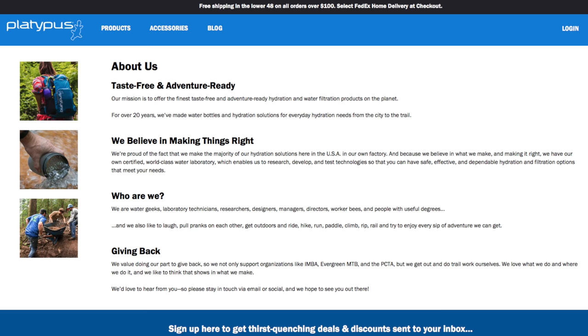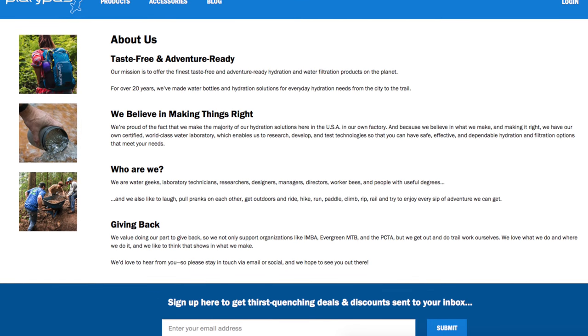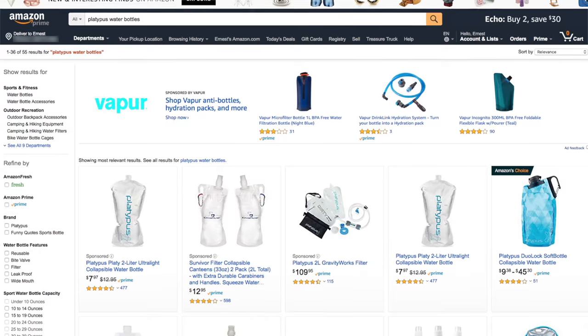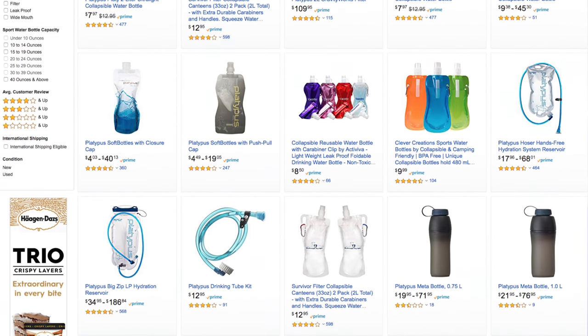Platypus is a company based in the US with a mission of offering taste-free and adventure-ready hydration products to their customers. They've been around for over 20 years and offer innovative products that are geared for both everyday activities and extreme adventures. I love the fact that they're committed to creating sustainable, practical, and reusable products. Also, based on the reviews online, it looks like the bottles seem to last a long time and are able to endure the wear and tear of travel and outdoor activities.